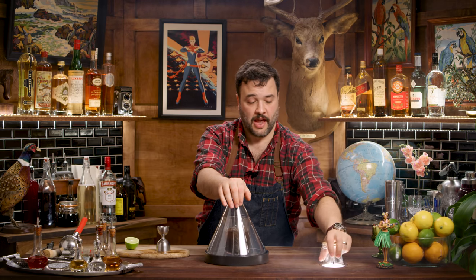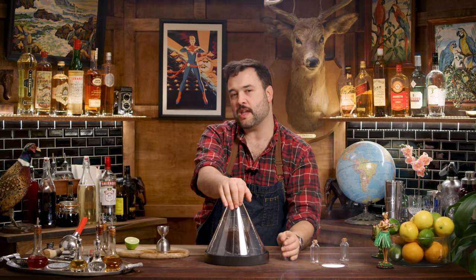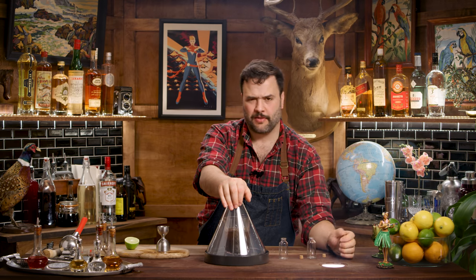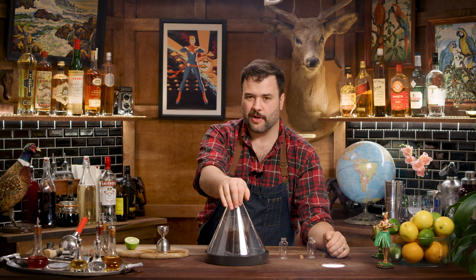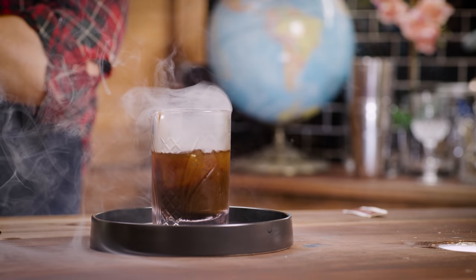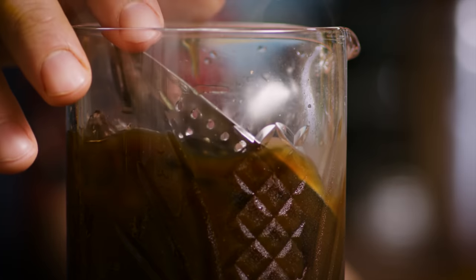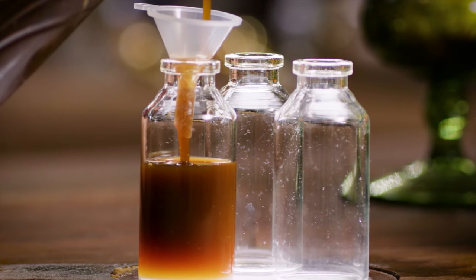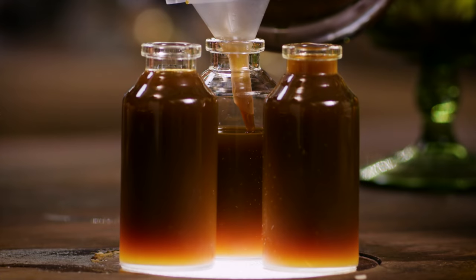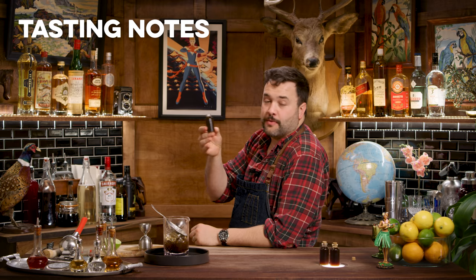I'm going to serve it in these handy dandy little ampules. These are the kinds of things a Kree warrior might use if they were bringing their little dose of odium with them into battle. You can certainly serve it in whatever you want, but this is the way I'm going to go. We have seen odium in Agents of S.H.I.E.L.D., so we know it exists in the Marvel Cinematic Universe. Let's give it a taste and see how I enjoy odium, if it gives me any superpowers.